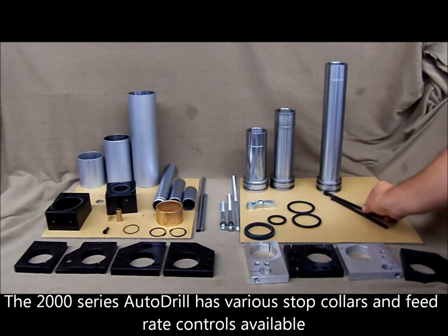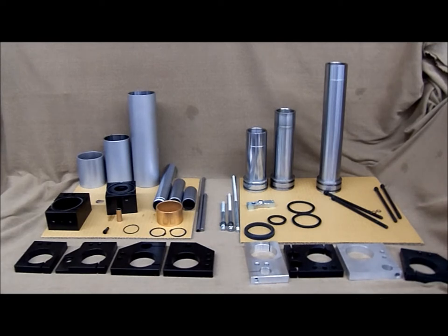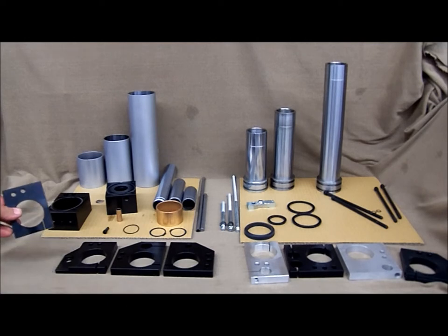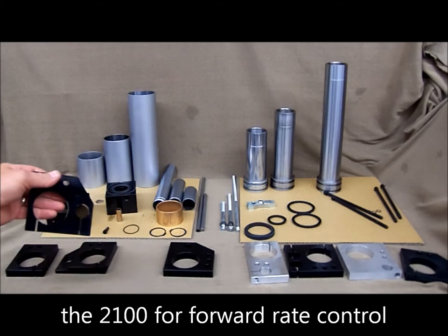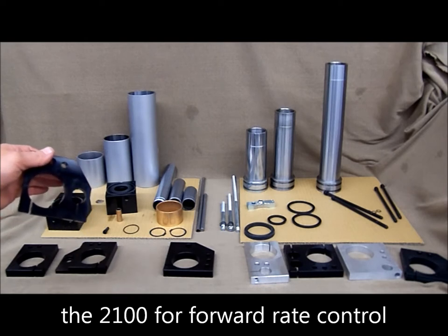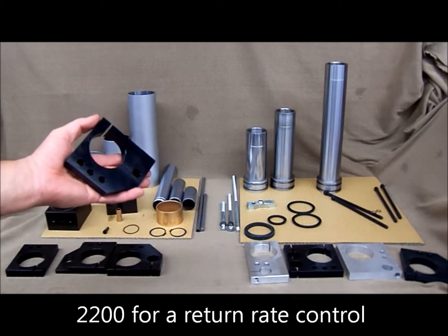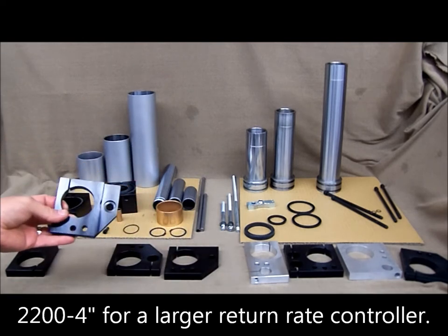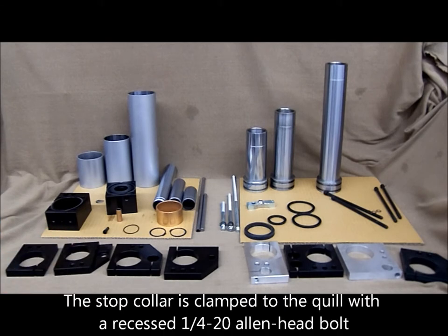The 2000 series Auto Drill has various stop collars and feed rate controls available. The 2000 model stop collar is designed for no feed rate. The 2100 is designed for a forward feed rate control. The 2200 is for a return feed rate control, and the 2200 four inch is for a larger return feed rate control. The stop collar is clamped to the quill with a recessed quarter-twenty allen head bolt.